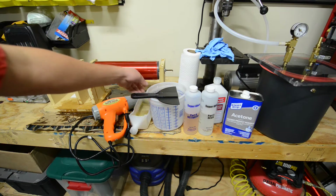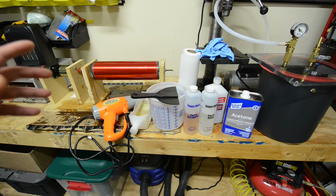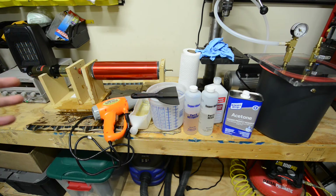Next you're going to want to have some kind of container to mix the epoxy in. I found that larger containers tend to work a little bit better because it gives the epoxy a flatter space to spread out on and it doesn't tend to heat up as much in the pot. A smaller diameter container concentrates the epoxy more, allows it to heat up, and that really shortens its pot life.